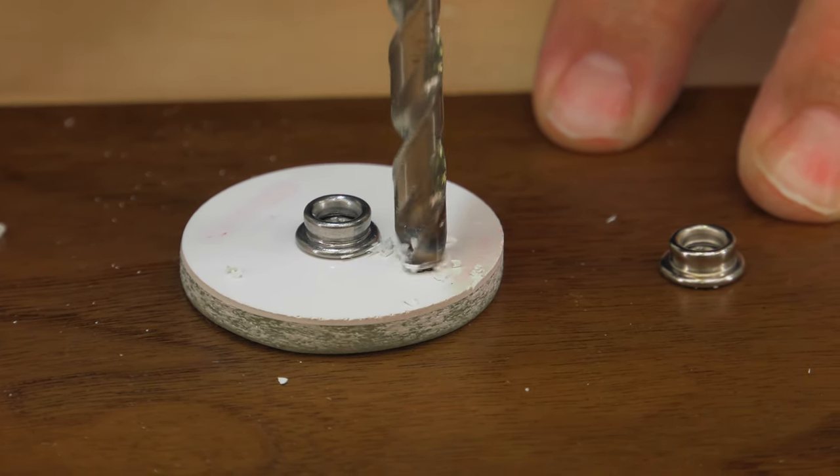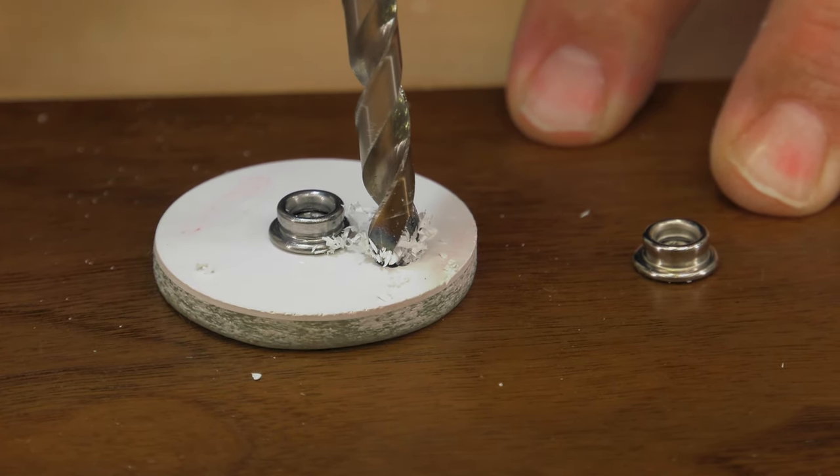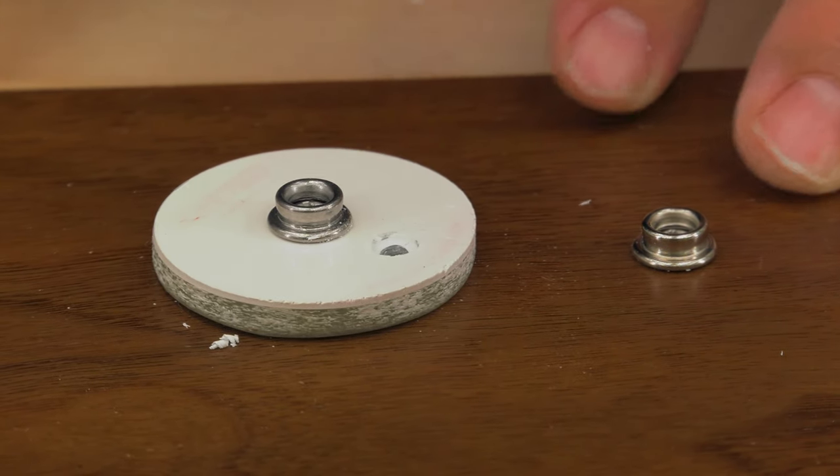A countersink bit is best, but a larger drill bit works too. Here we are using a 5/16 inch drill bit. This creates a concave cavity that is perfect for a bedding compound to help seal the hole.